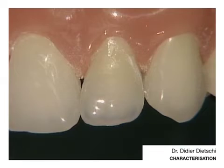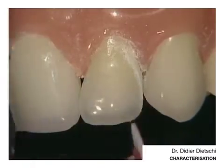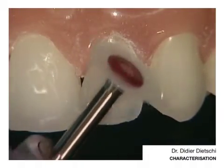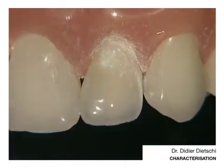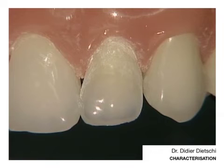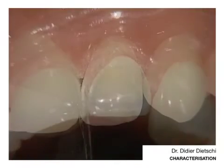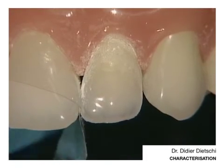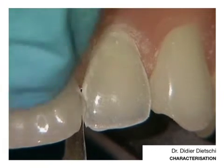Let's take a fresh instrument now, because this one is a little bit already used and worn down. I will be careful and place again the strip when I do that, so that I don't do anything which will eventually damage the surface of the other restoration. Repolishing.